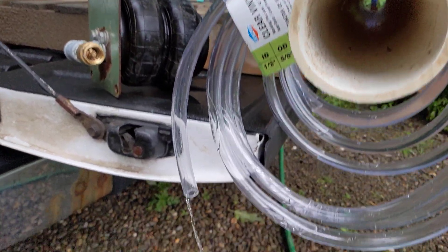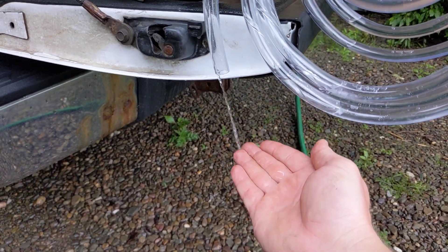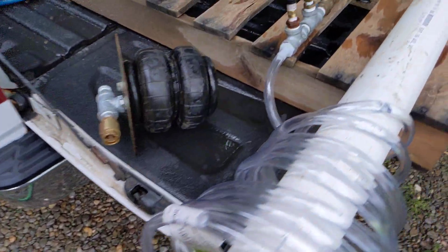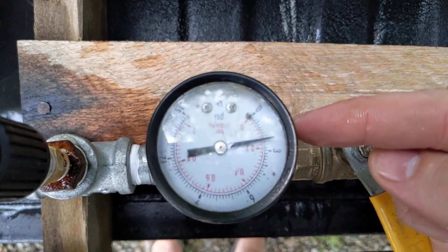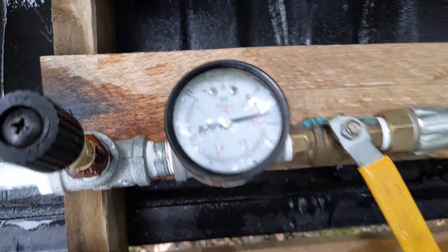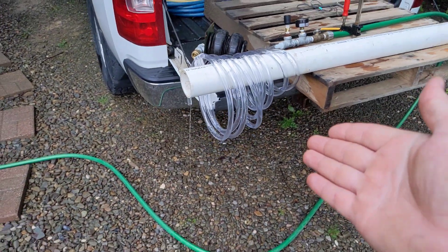It's draining out over the top there with no flow restriction, yet there's about 2 PSI of pressure here. So that's proof that it works.